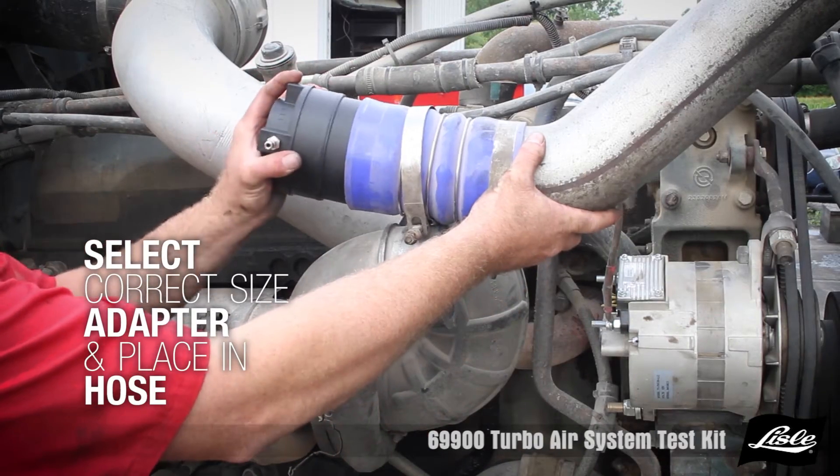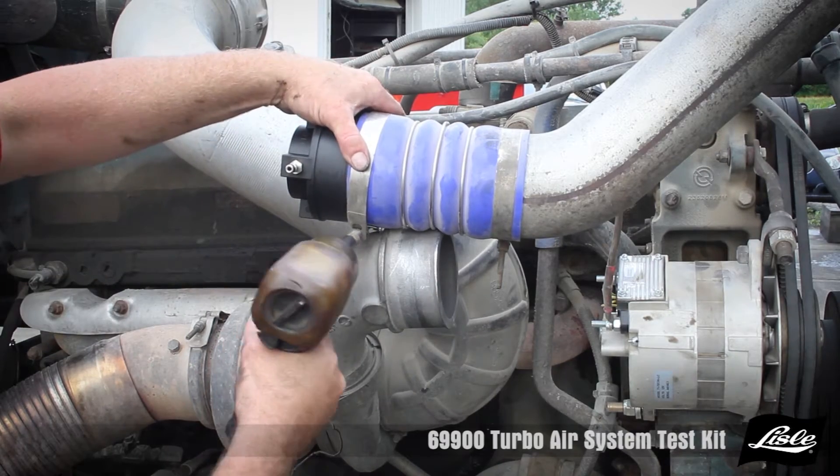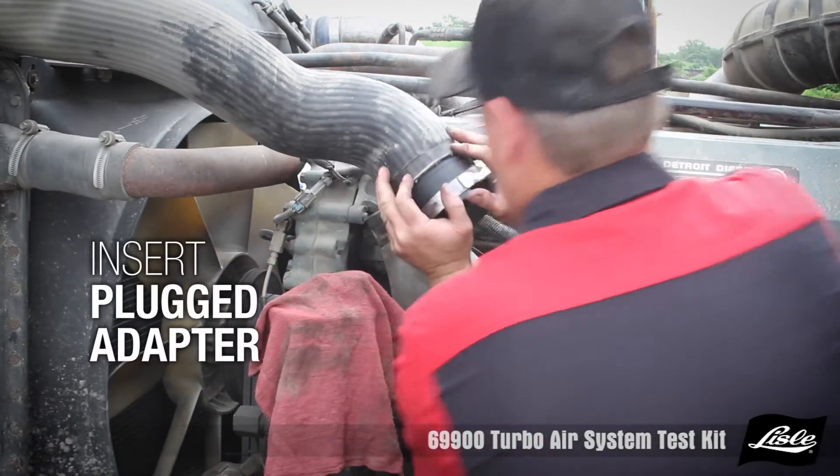Select the correct size of adapters and place in the hoses. Tighten the clamp, making sure it's behind the ridge on the adapter. Insert the plug adapter.